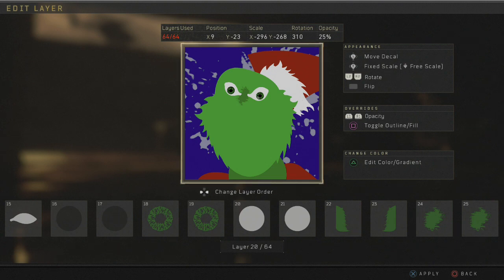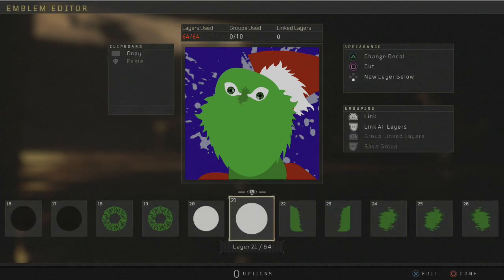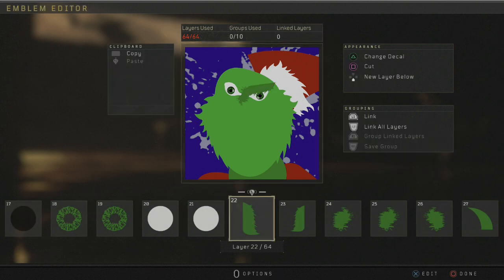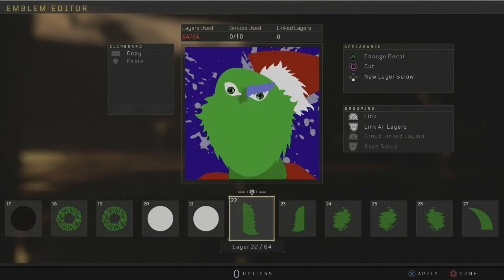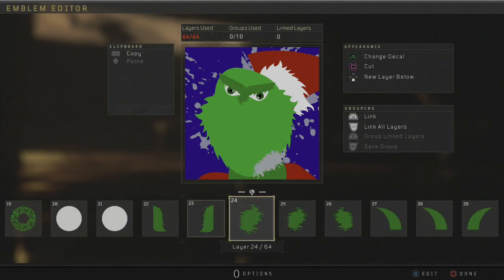Grab another circle, make it white, about 40 opacity — that'll do the job just fine. Now you want to go ahead and get a darker green, matching the little shimmer we got there. I'm going to grab Half Long here — grab two of those upside down and give the Grinch some eyebrows, like so.